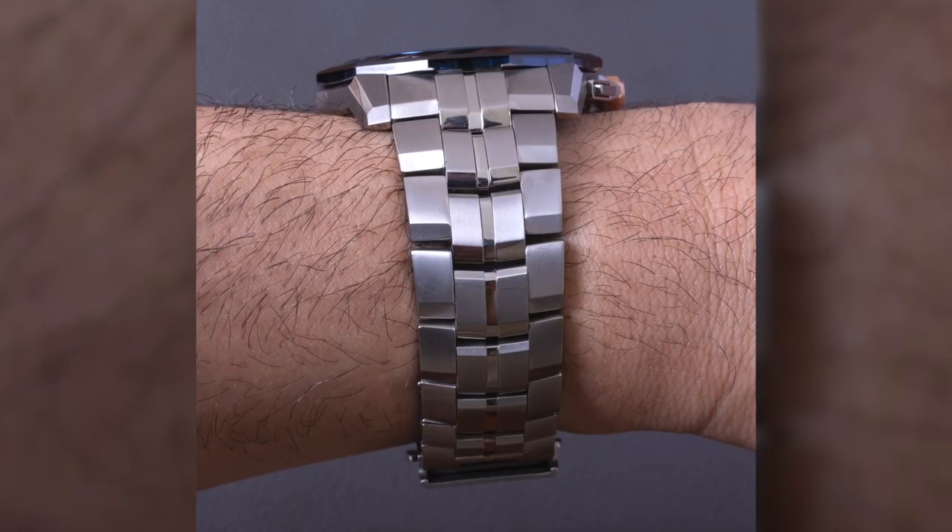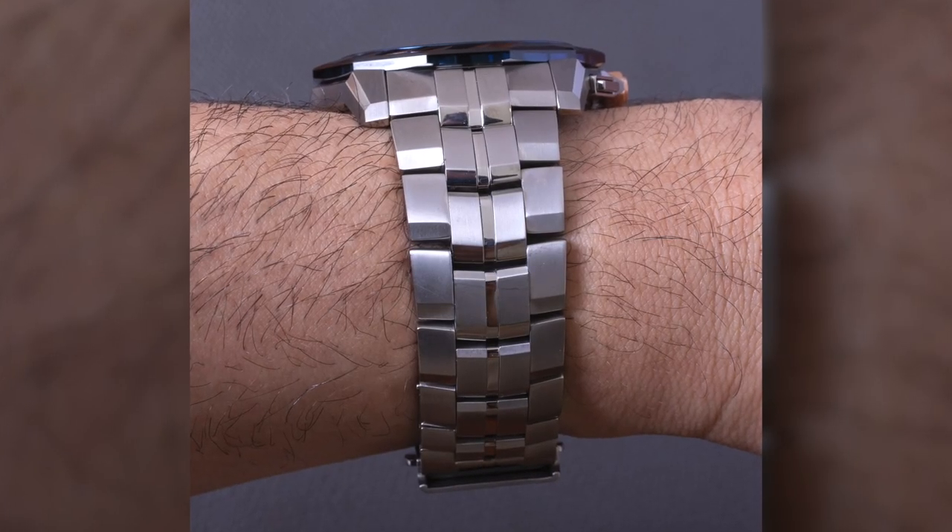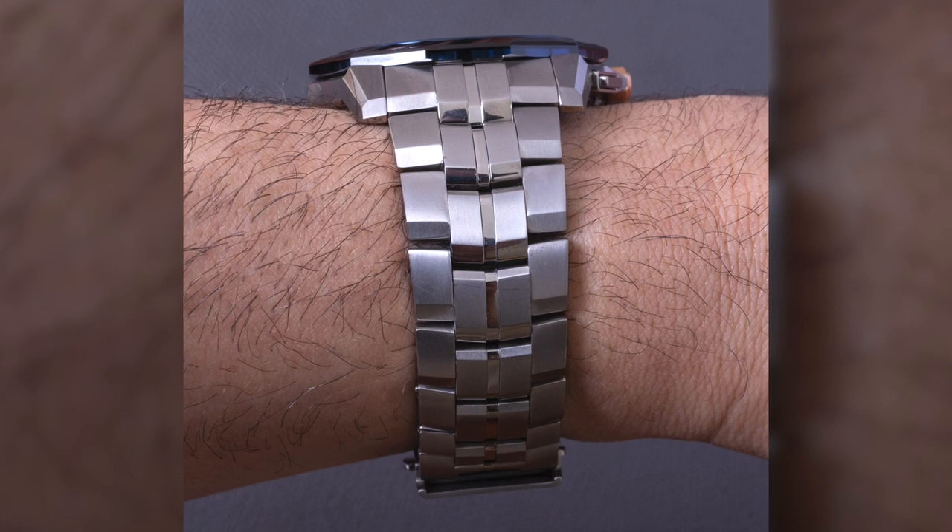This is one of those Japanese set it and forget it watches, as I like to call it. It's all about convenience and not having to worry about it at all.